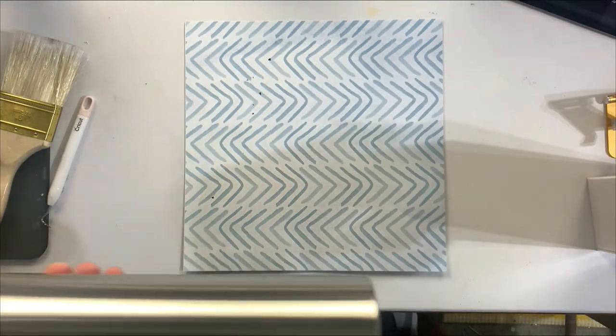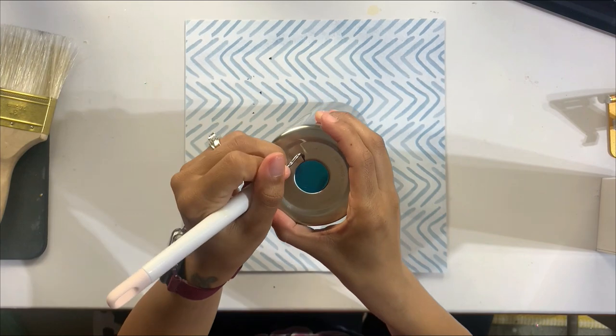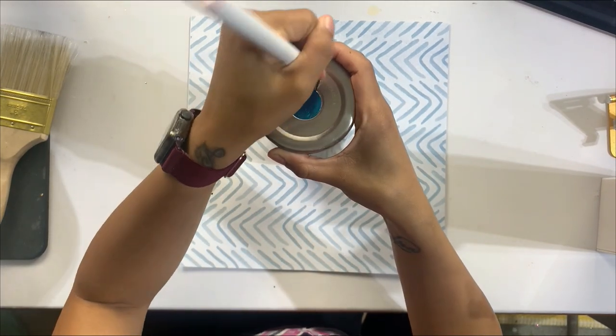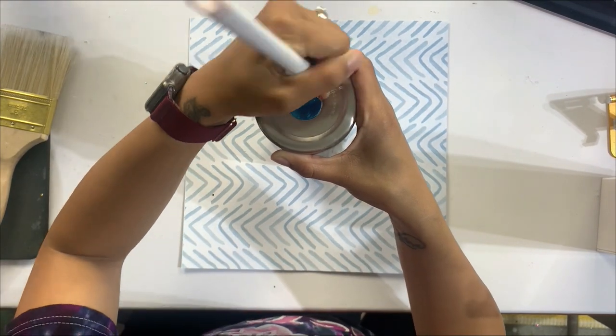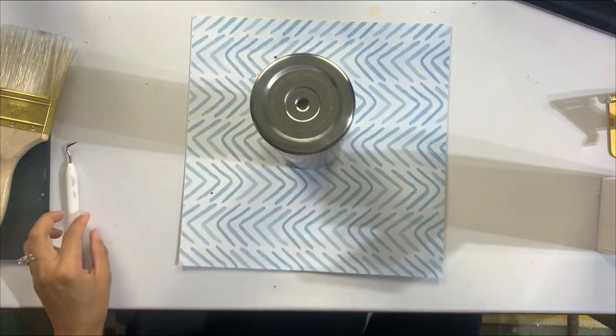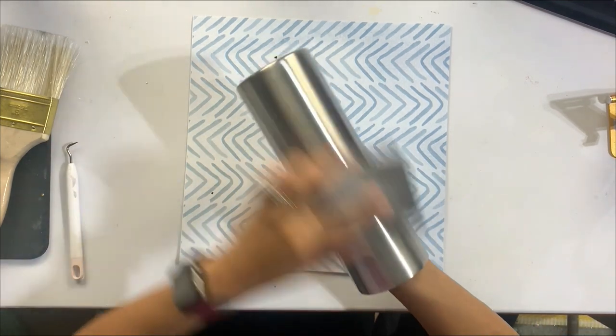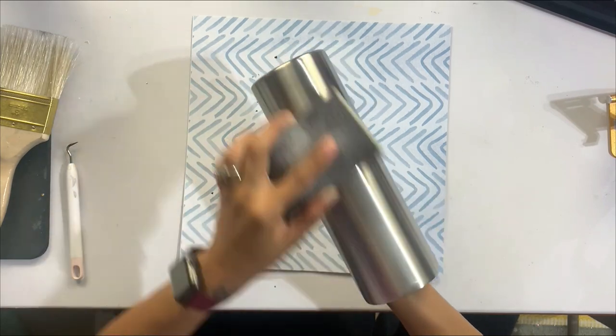Today I'm going to be using a 30 ounce skinny straight from Hawk Tumblers, and we're going to get this tumbler prepped and ready to be spray painted. I'm going to remove this little metal circle piece on the bottom, then scuff up the surface and get it cleaned off with a little bit of 91% rubbing alcohol so it is ready to be spray painted.